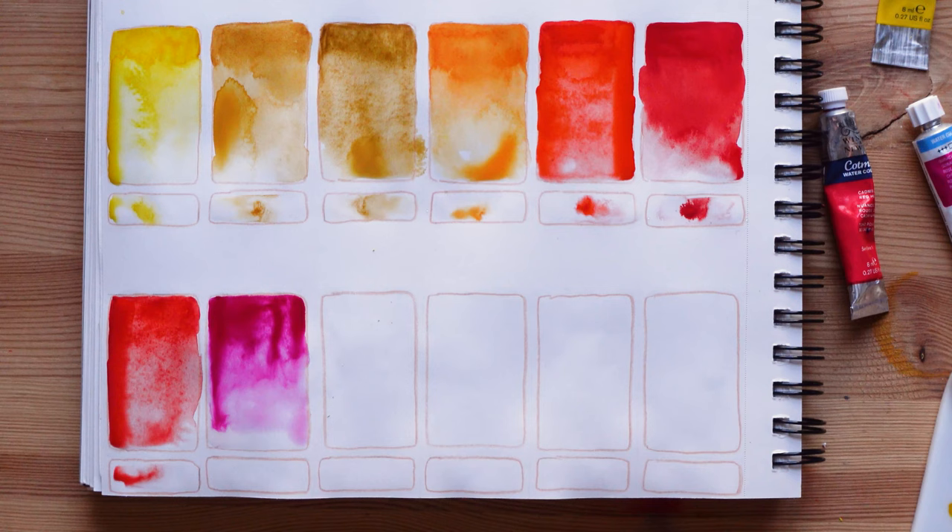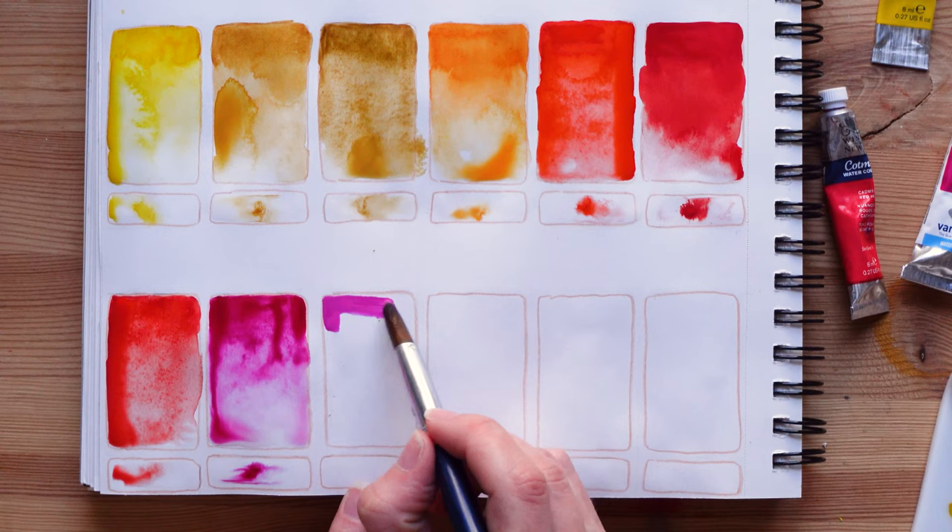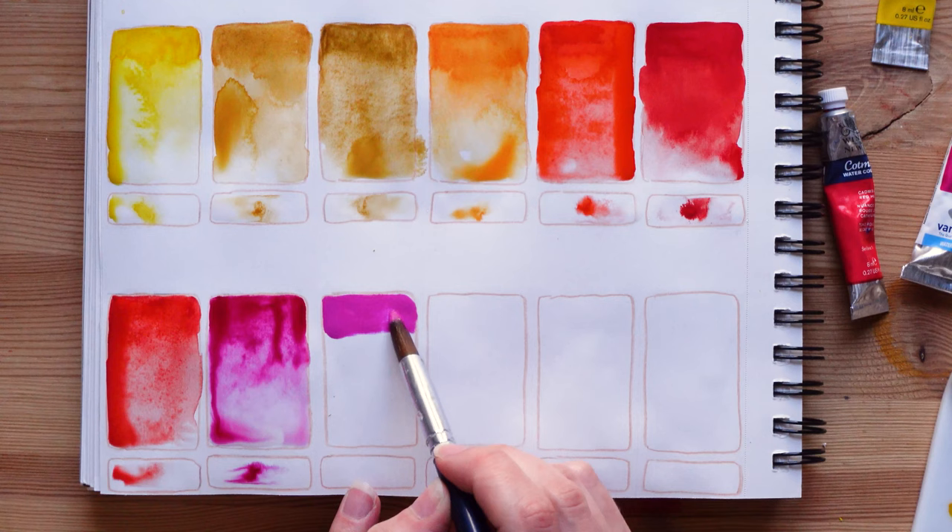Now we have Van Gogh rose — we'll see the difference between the two pinks. I can already see on the palette that it looks like it's a bit more pastel, so maybe there's some white in this mix. We'll know more when I look at the pigment information. Yeah, it looks more opaque too, so I'm thinking there's some white added in this mix.